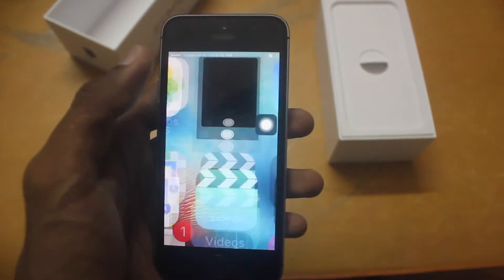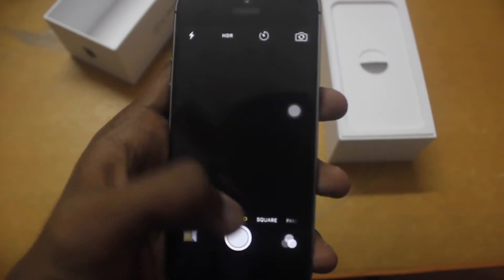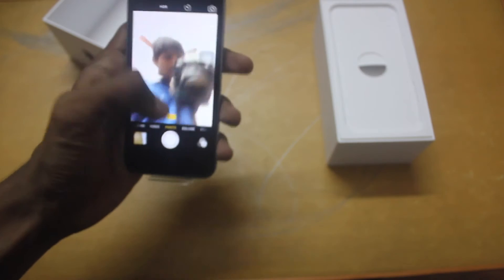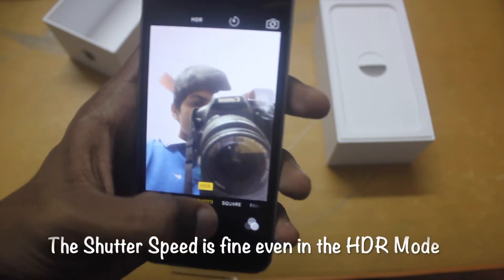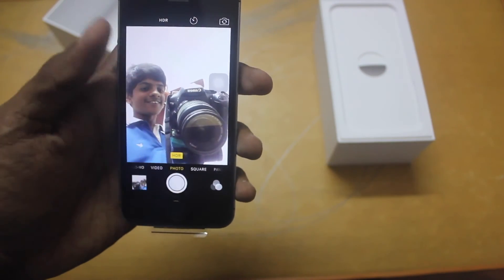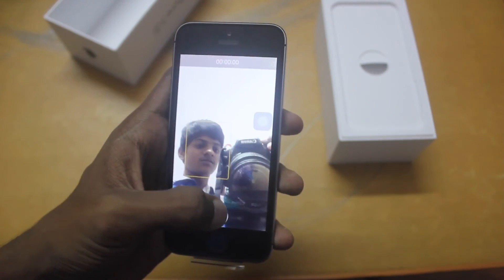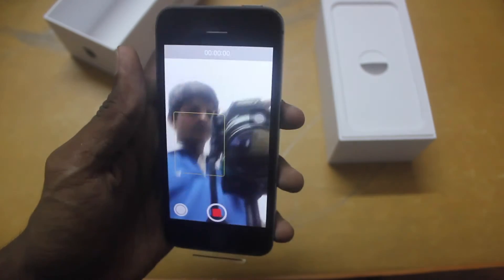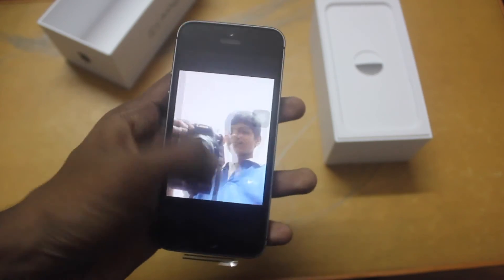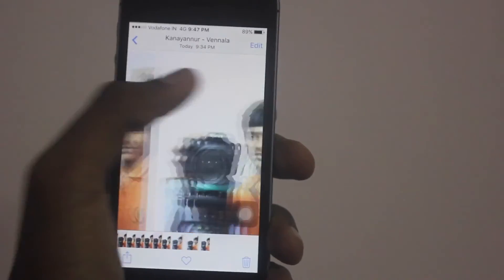The phone is smooth and fast. The camera is clear. The video quality is also nice, and the photos are pretty impressive.